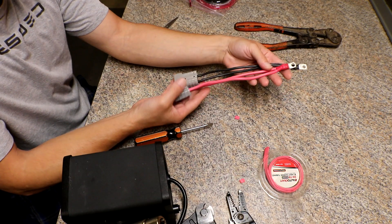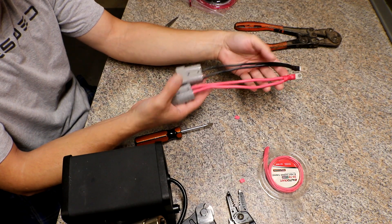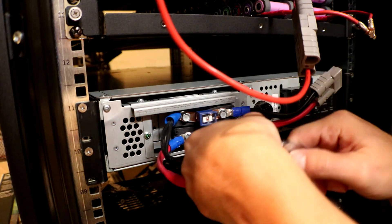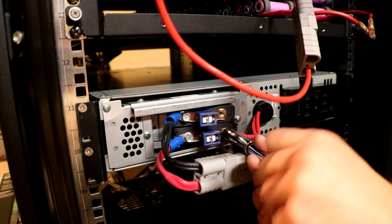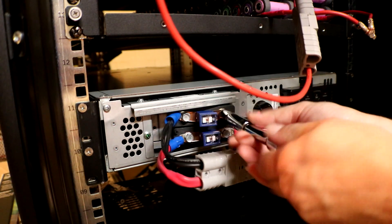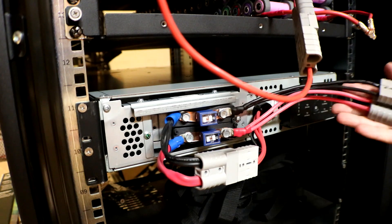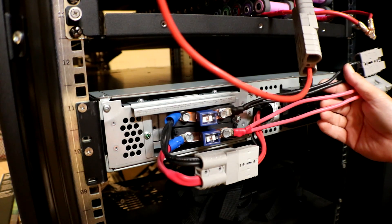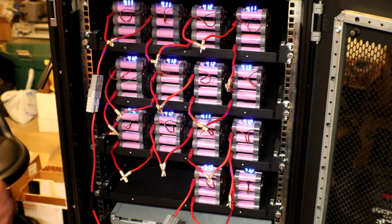I now have two end connectors that I can plug right into the end of the battery packs and onto the fuses. Now I'm going to remove the copper wire wrapped around all these that was paralleling this whole side together, then check each pack. If they're all pretty much the same voltage, I'll put the connectors back on and string it up so we get 48 volts.